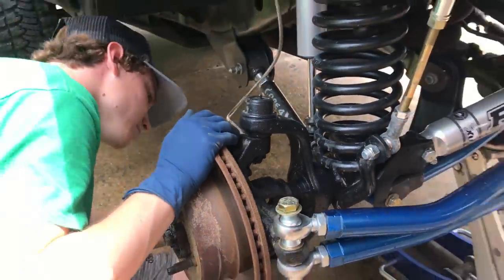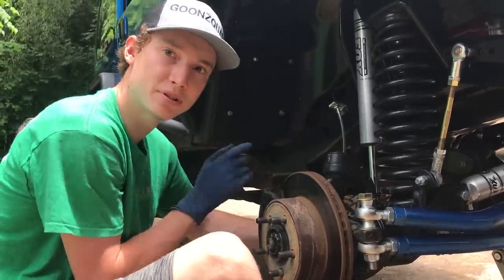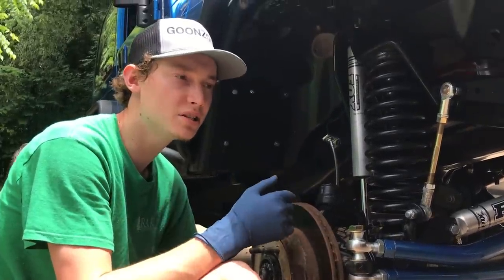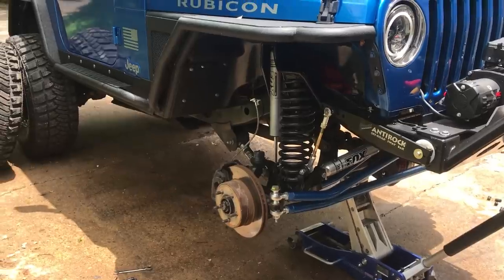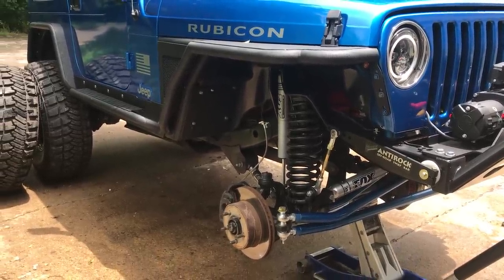The Jeep's gonna get some love here and we're gonna drive it. Obviously we're gonna test the brakes out. This is just — when it heats up you lose your stopping power, but with the drilled and slotted they don't heat up as fast and they cool down faster. We'll definitely recommend this if you're running 35s or even 33s, or even a stock Jeep if you want that stopping power. This will help a lot.